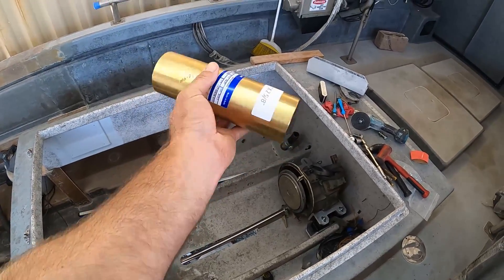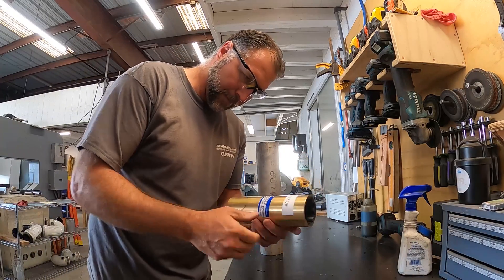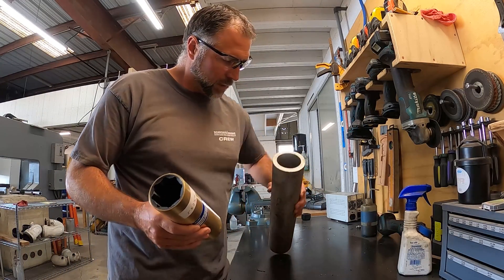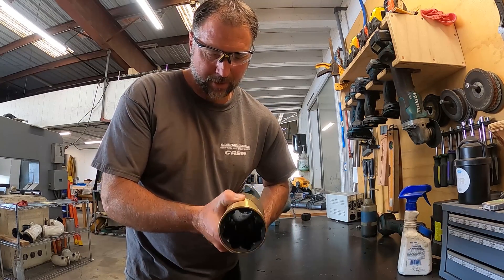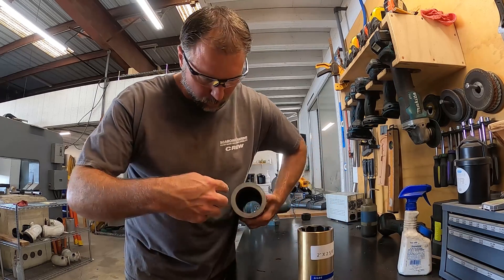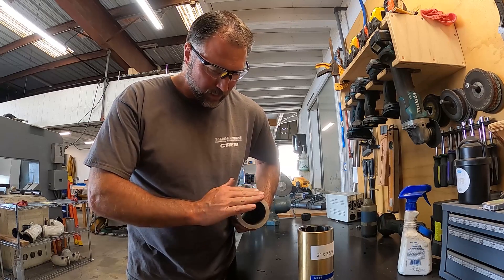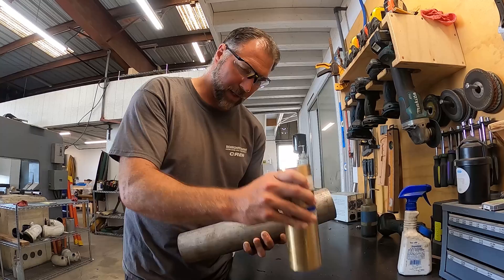So I've got the bearing here, but we need a bearing sleeve. Here's our cutlass bearing — we need a sleeve for the strut. This works out to be pretty good, it's a little tight. So we're going to cut this to length — about an inch longer than this — then clean up the outside with the lathe, bore the inside out a little bit, taper the ends, and drill some set screws to hold the bearing in place.